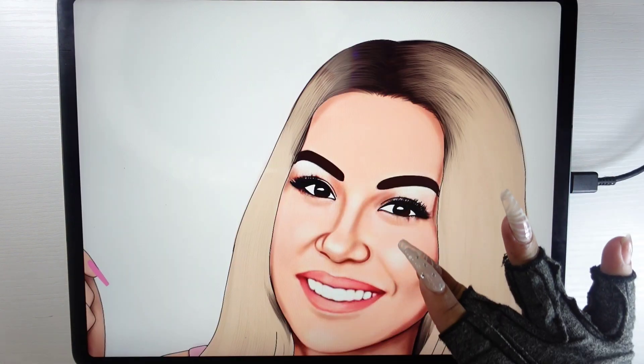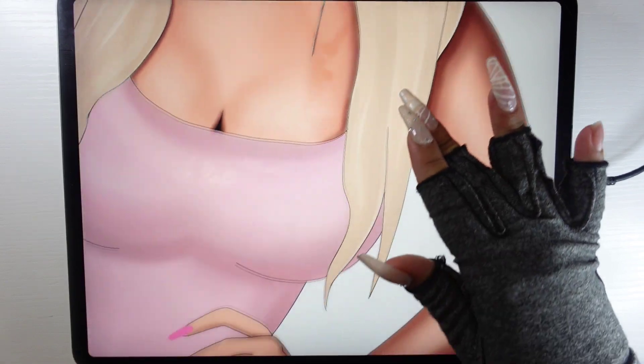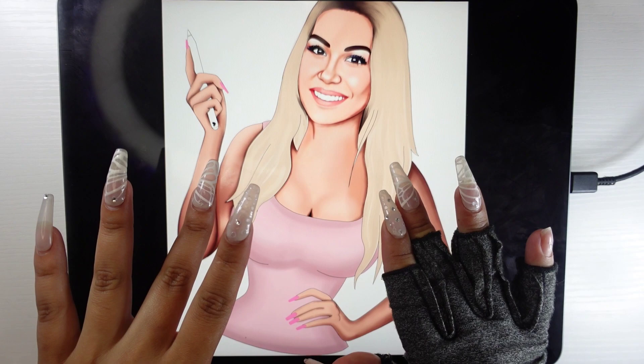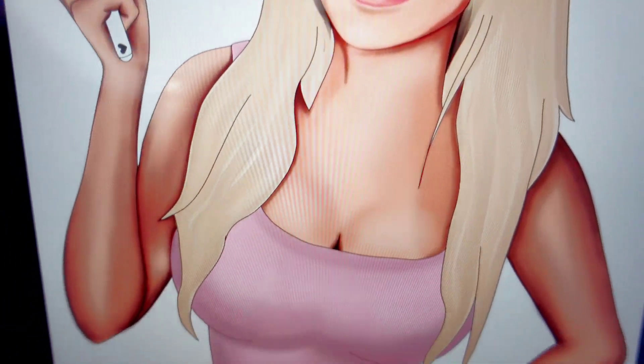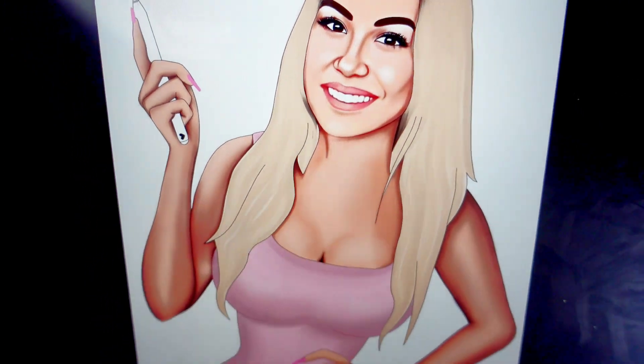I hope you guys enjoyed this video and found it helpful. It was so fun making this cartoon — I've always wanted to do it and I think it's a great promo for your business. They look great and they're really fun to make. Please remember to like, comment, subscribe, and share, and head over to my Instagram and TikTok for more pictures and videos of my work. Thank you so much for watching.